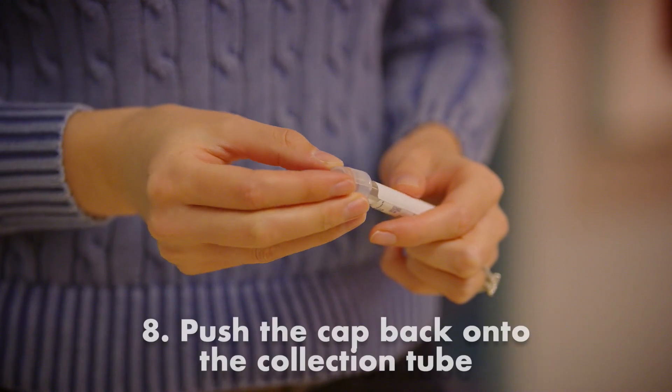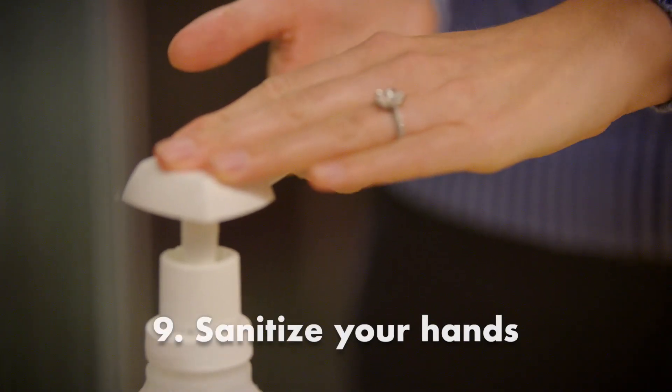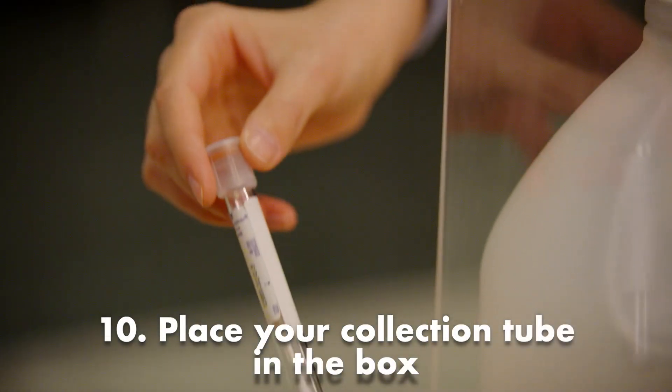Push the cap back onto the collection tube, sanitize your hands, and place your collection tube in the box.